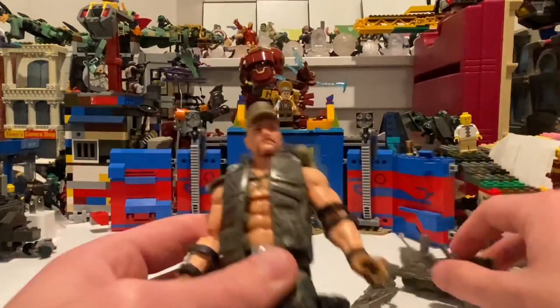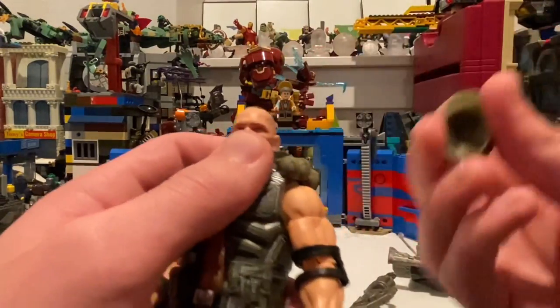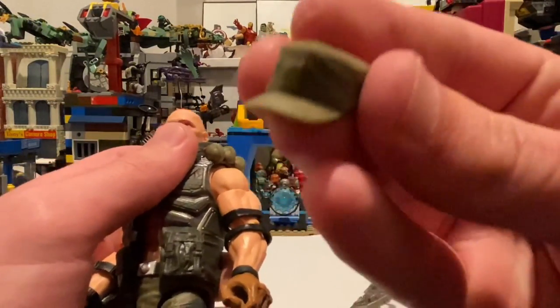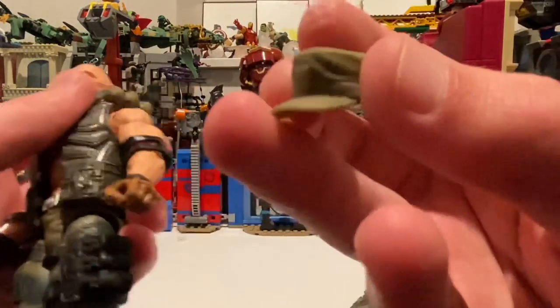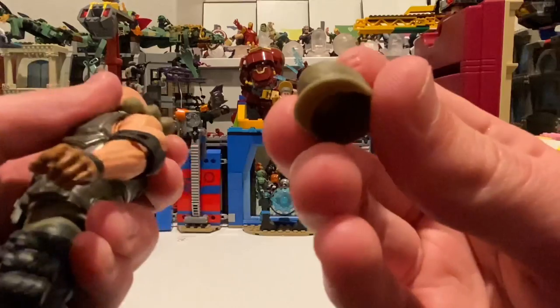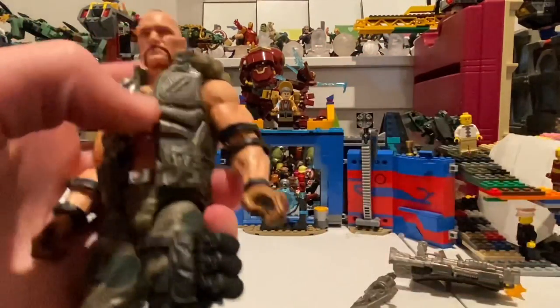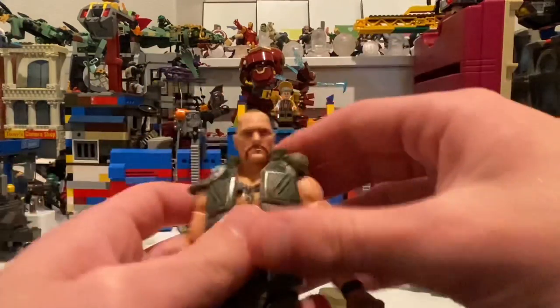One of the other accessories that popped out when I got him out of the packaging — he has this hat. Not really any details going on besides the little wrinkles, but that's really it. A little bit of camouflage paint to it. But besides that, that's really it for accessories.